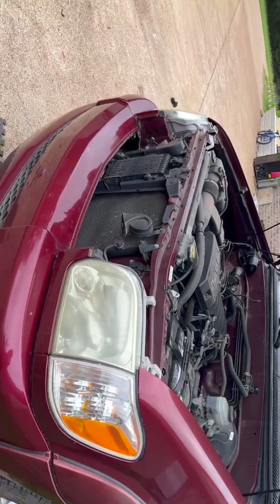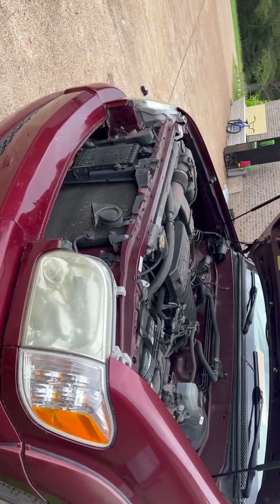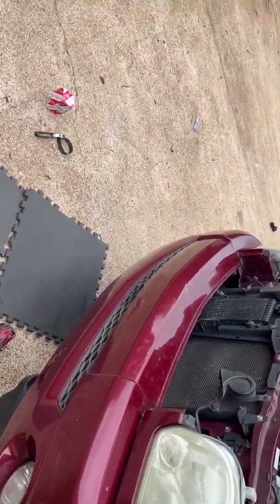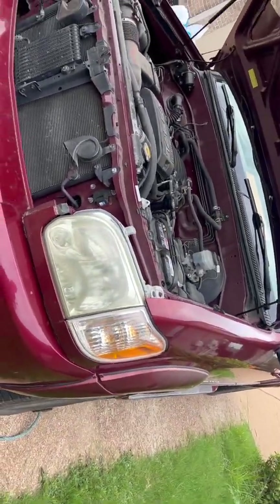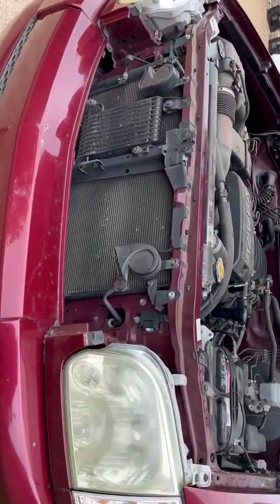I'm going to leave the oil in there. This is just an experiment — what happens if you take the oil filter out before you drain the oil? What's going to happen? So here we go guys.